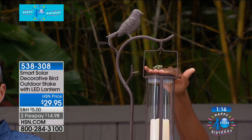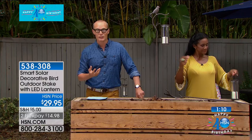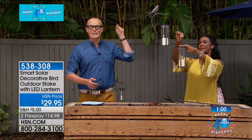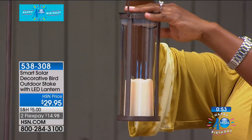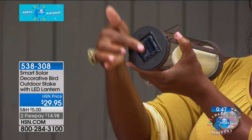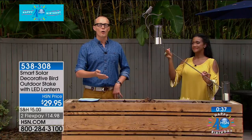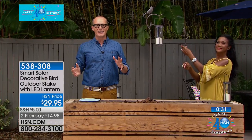No need to hire anyone to put this together — you can absolutely do this yourself. As soon as the sun goes down, this is going to turn on and be a beautiful welcoming. You know what it's like when you come to someone's home and they've left the light on for you — their yard is beautifully lit. That's exactly what this is like. You don't have to have a spacious yard to appreciate these.